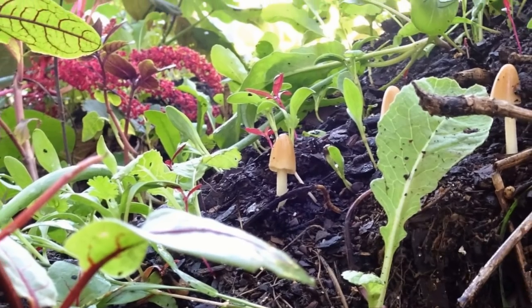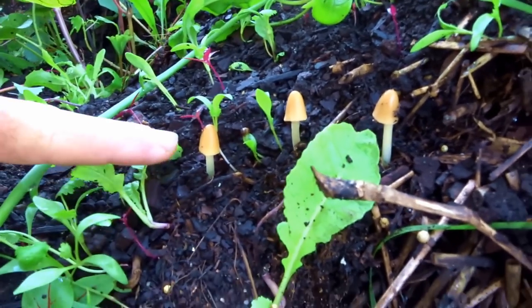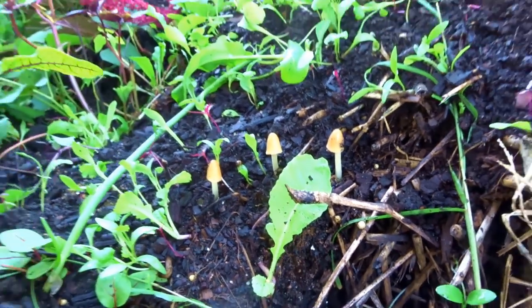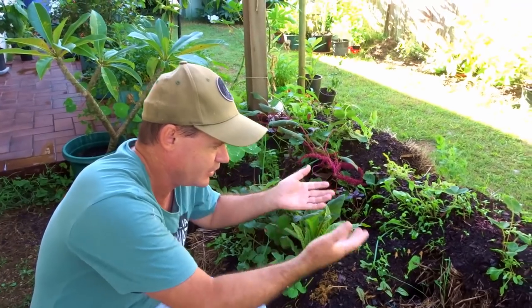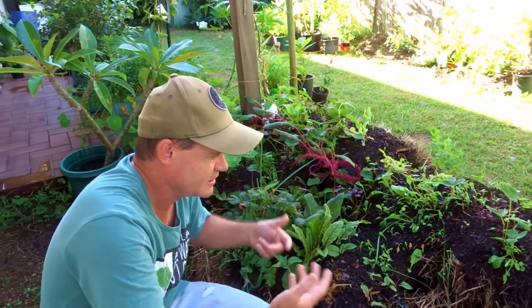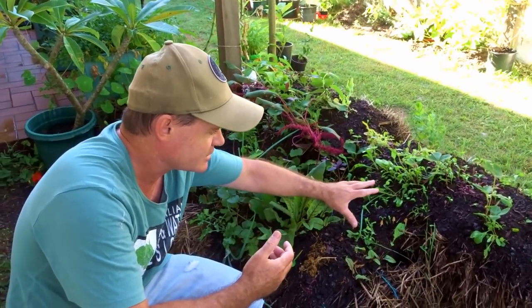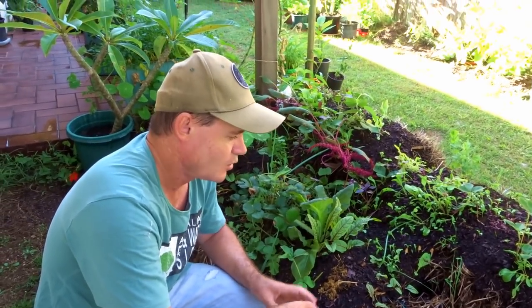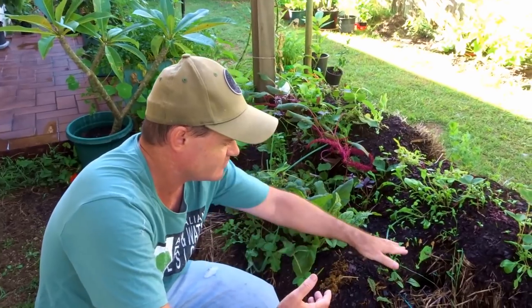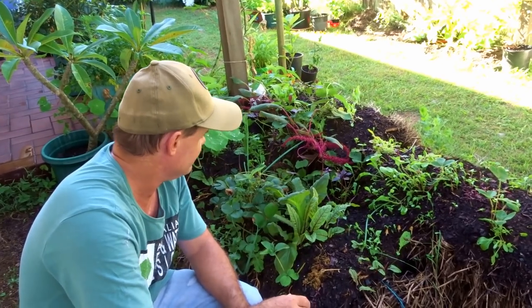Look at the little mushrooms coming up — one, two, three. That means this is actually live now. This has turned into a living system. In the very beginning it's feeding off the nutrients you put in — the potting mixes and things like that — until eventually, once it starts breaking down and decomposing, the living soil becomes alive. The fungi and the microbes and everything start feeding this whole system, and that's really what I want. This is something I was expecting and I'm very, very happy to see.